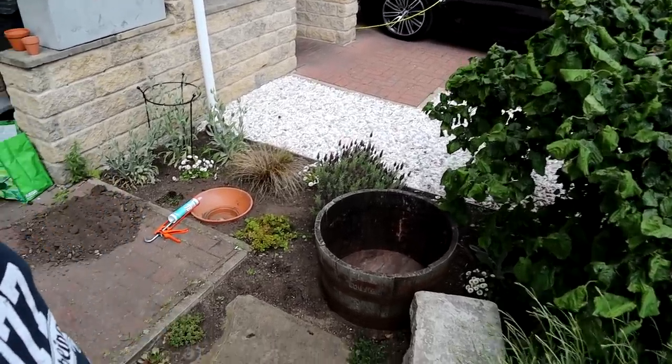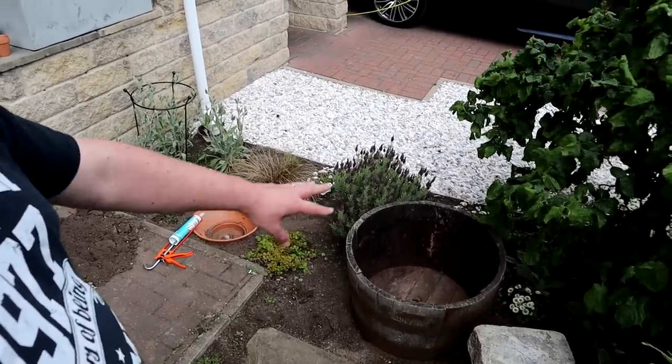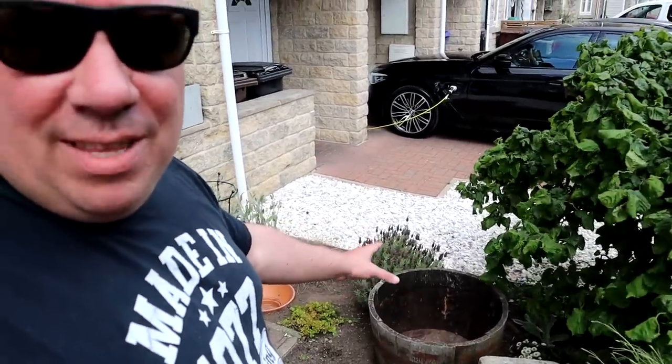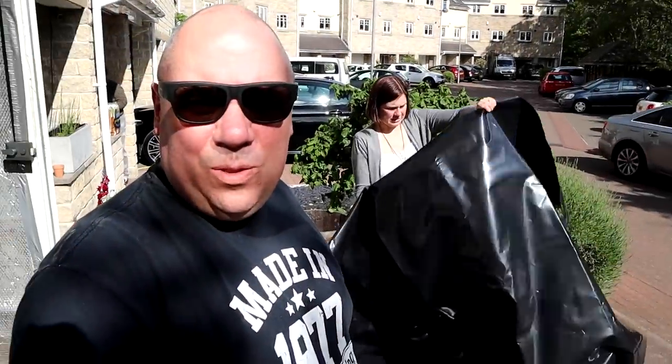So I need to go and get some pond liner because it won't work like that. I'll probably use a bit of old carpet or some filter floss or something like that to line it, put some pond liner in, gravel. I'm going to go for an old school under gravel filter because they do work, no matter what you think, and then something at your pump to run that. We'll see how we go.